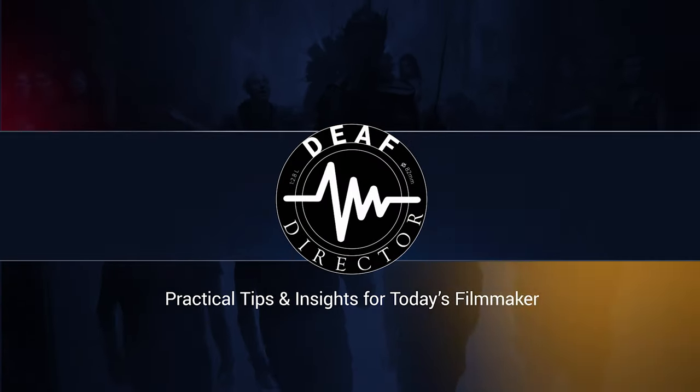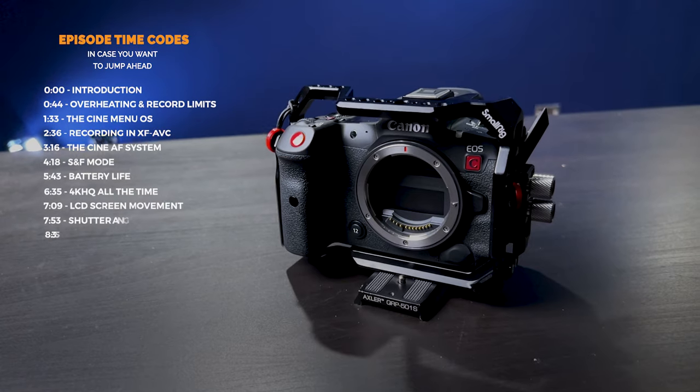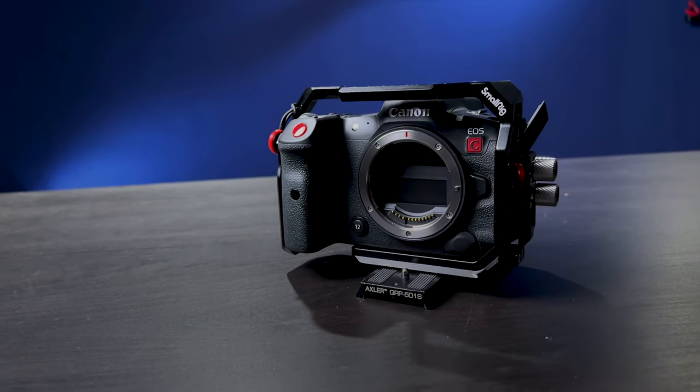So similar and so very, very different. Let's take a look at the 10 biggest shocks moving from the Canon R5 to the R5C. Like a lot of you, I've recently gotten my hands on the brand new Canon R5C, moving to this camera body from the Canon R5. I've had it for a few days, had some time to play with it, and this is a very interesting camera — so similar to the Canon R5, and yet a completely, totally different camera in so many ways.